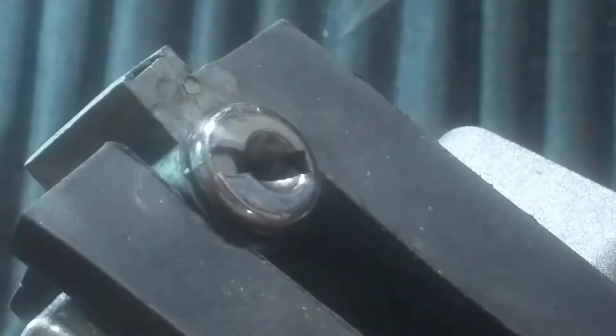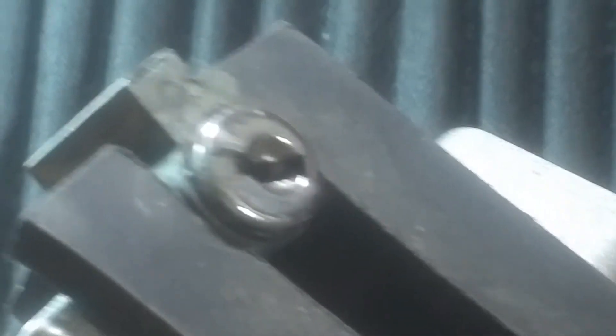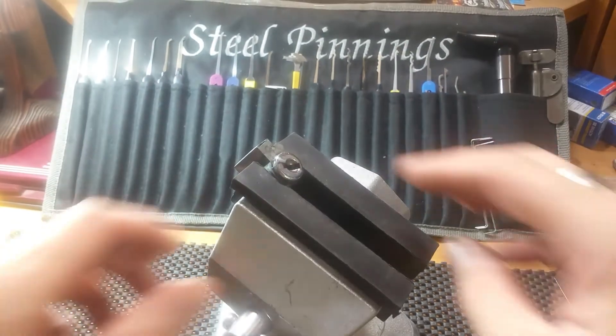There we go. It's hung up underneath that number one right there. I'll zoom back out — there we go.